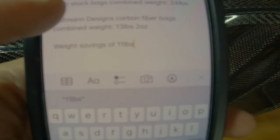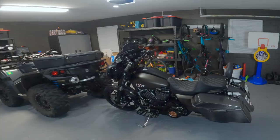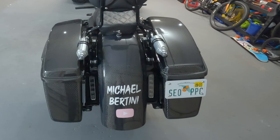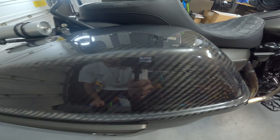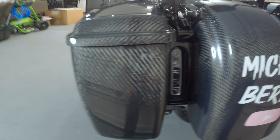Really happy with that! And aside from the weight savings, these things look so badass. I mounted them up on the bike and — damn, does the bike look wicked. All the carbon fiber together is just breathtaking. I know that sounds kind of cheesy, but look at the back end on this thing. The carbon fiber is popping like crazy. It's so hard to describe what this looks like in person. With the rear fender and now the bags together, this thing looks absolutely insane.